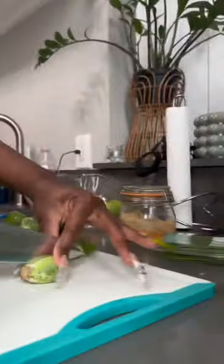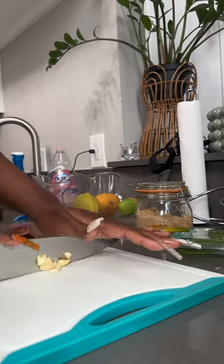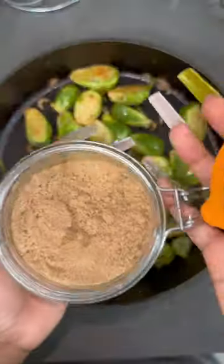Then I sliced up the brussel sprouts and shallots and chopped up some garlic, put it in a casserole skillet, added some olive oil, salt, pepper, garlic powder, onion powder, paprika, mixed it all together and tossed a little brown sugar on top.